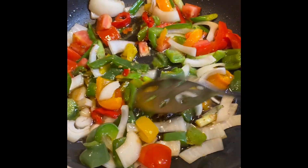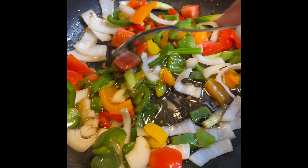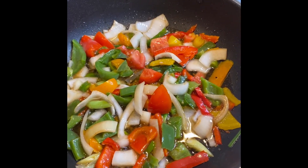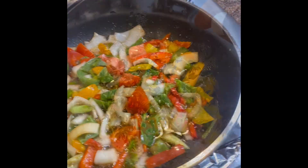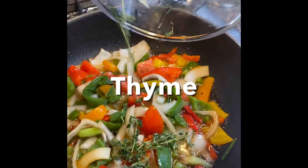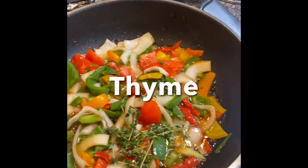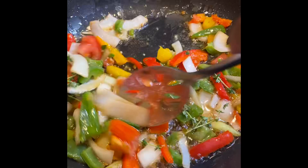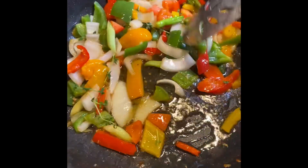That's our scallion, tomato, bell pepper, onion, scotch bonnet pepper, and all those good things. Then I added some freshly chopped thyme.